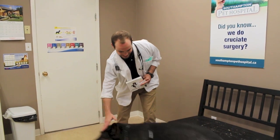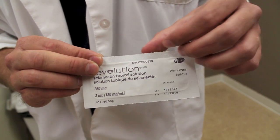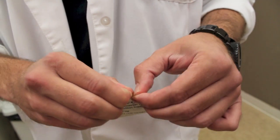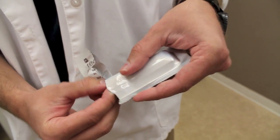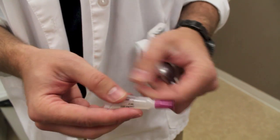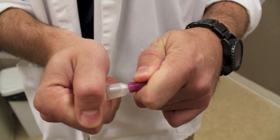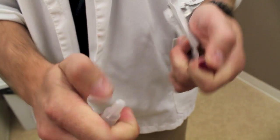So Titan, come here buddy. Revolution comes in packages of six and they come individually wrapped. All you have to do is open each individual pack and there's a single tube of Revolution inside each one. To open the tube, press the cap down firmly until you hear a click, then unscrew the top and it's ready to apply.